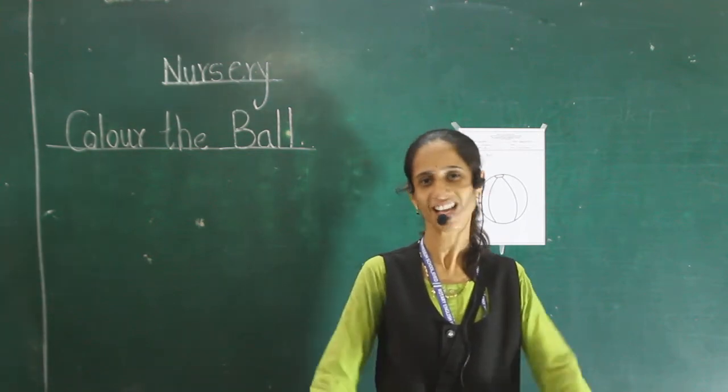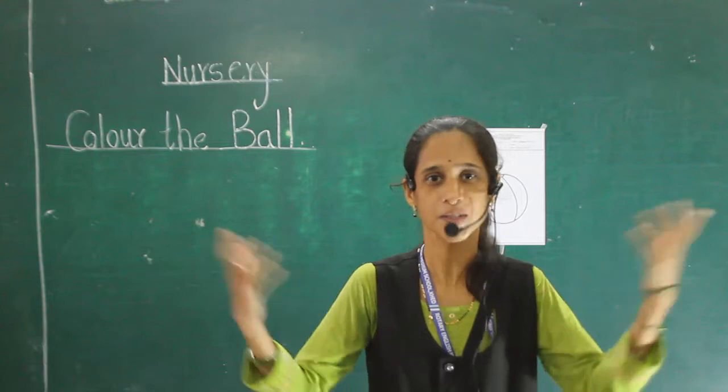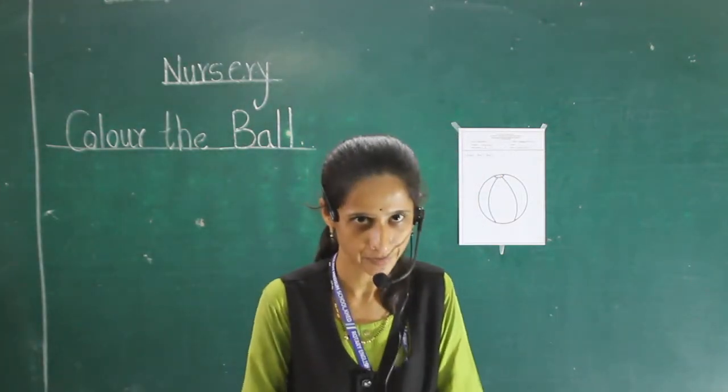Good morning, students. How are you? Are you fine? I also tell you today. Now, our period is prime period.